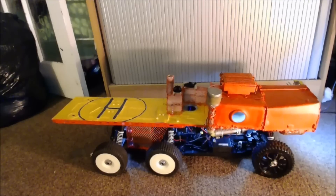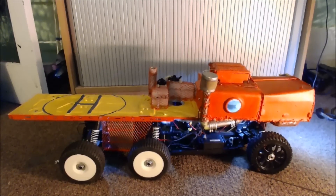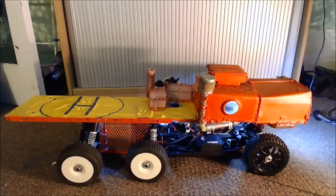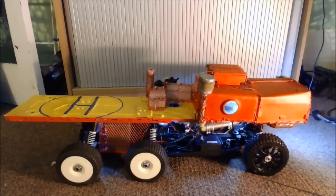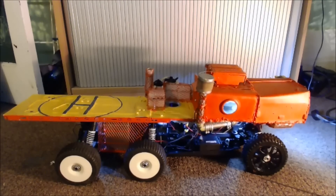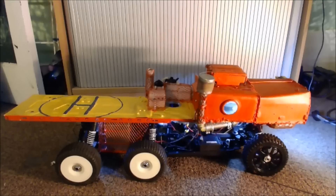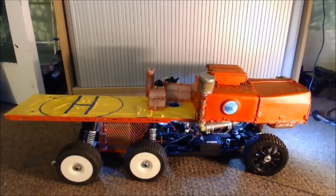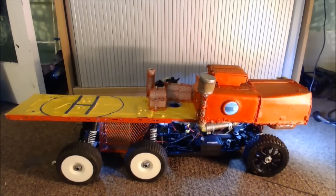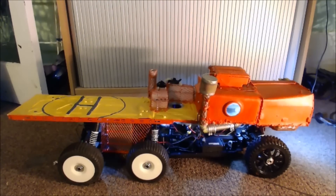I think this truck is ready to go now. I took out the glow plug the other day and took apart the glow stick, cleaned it thoroughly, checked the battery, and put it all back together. When I charged it and then checked the glow plug in my hand with the glow stick, it got red hot like a cigarette lighter. That's a really good sign — I think before I was flooding the engine when I was trying to start it, and it just couldn't spark to life.